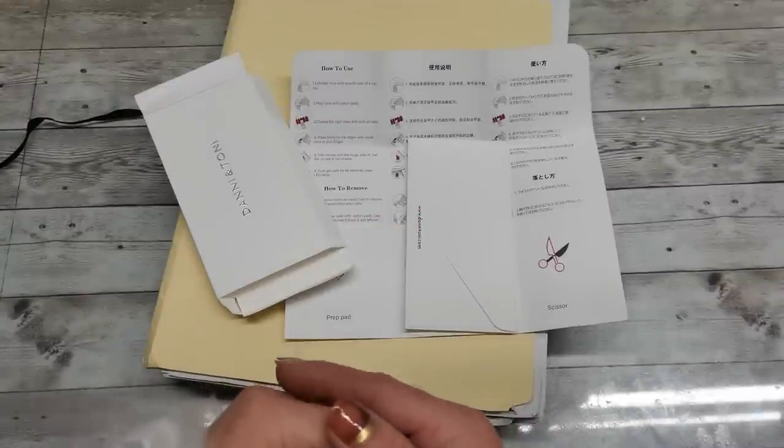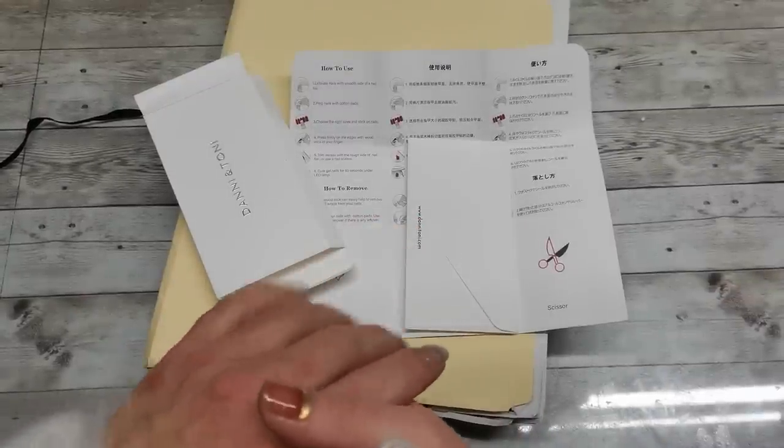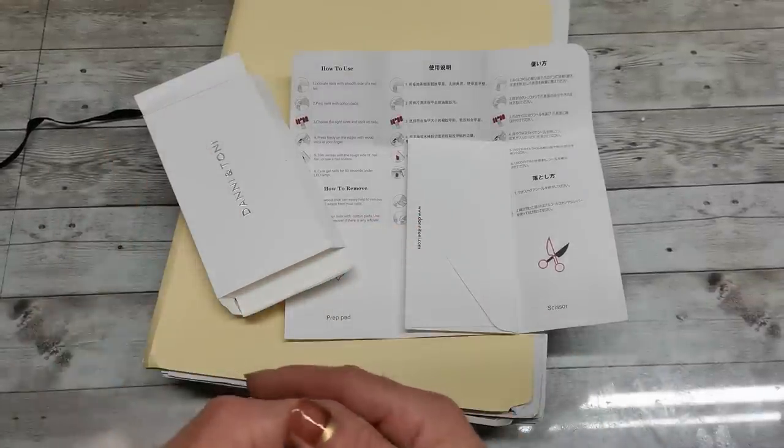Hello everyone and welcome back to my channel. It's Eva from Bohemian Crafting. You are on the Bohemian Crafting channel.